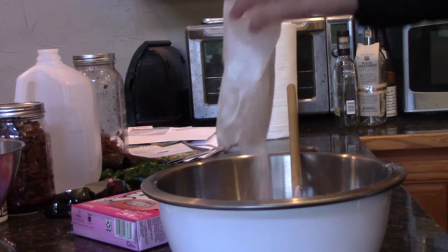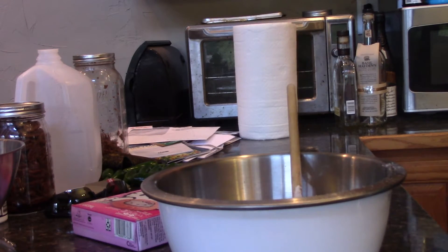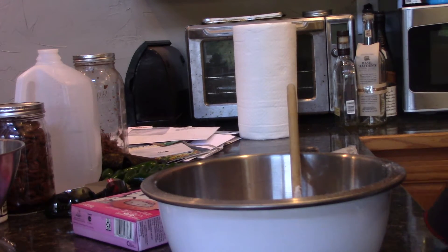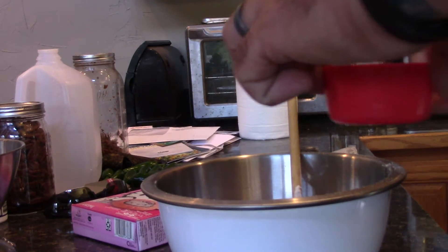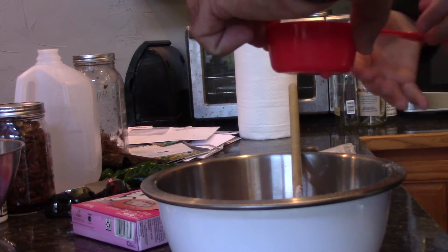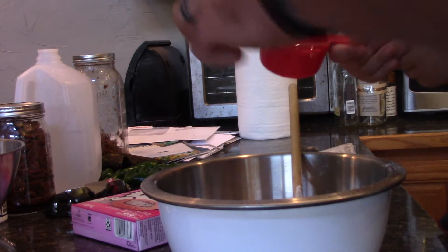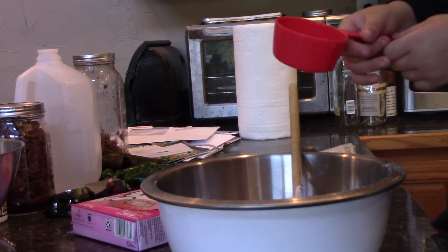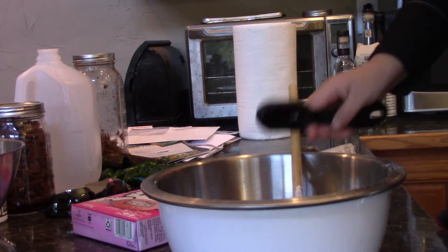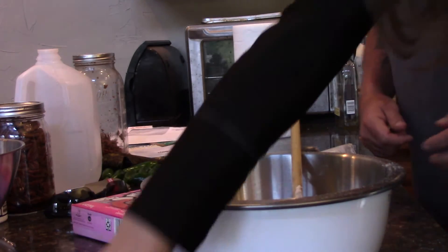Let's get everything all set up here. So everything's set up. Do you guys know what these are? This is what it's going to look like — it's going to have the Hello Kitties. One third cup vegetable oil. One tablespoon of water. Now the egg.